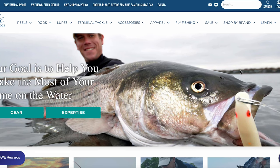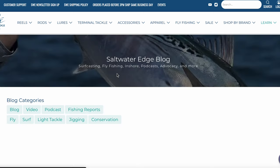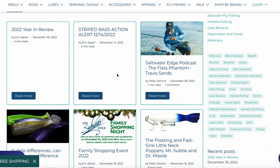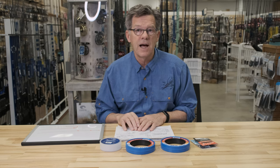I want to thank you for joining us for this episode. I'd suggest you go to saltwateredge.com — in the upper right-hand corner is the Learn button, where you'll find podcasts, blog posts, and videos around surf, fly, and inshore fishing. Hopefully something there will help make you a better fisherman. If you have any questions about anything we've discussed in this introduction series, send us an email at support@saltwateredge.com and we'll answer every question. If we end up using your question in an upcoming video, we're going to send you a $25 gift card. I look forward to seeing you in the next episode, which will finish this tackle system with a discussion of flies and fly design.